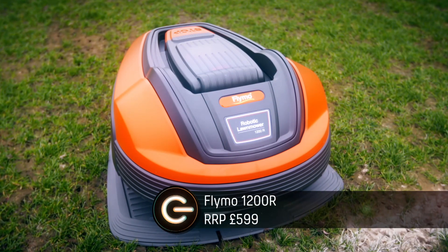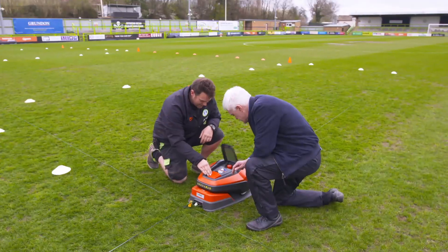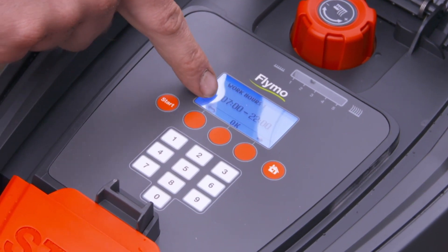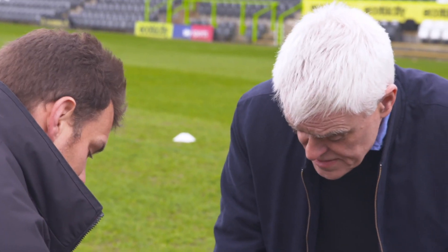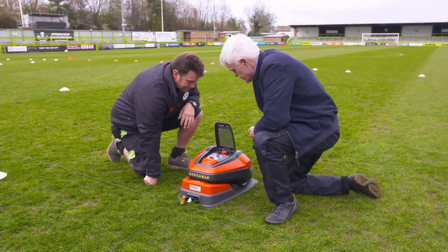First up, the Flymo 1200R. This mower takes just under an hour to charge, has a clear and crisp LCD display so you can programme cutting times, and a dial that sets the height of the cut. Setup seems pretty easy — putting the wire down, the base down, plugging in, clipping in, and it charged straight away.